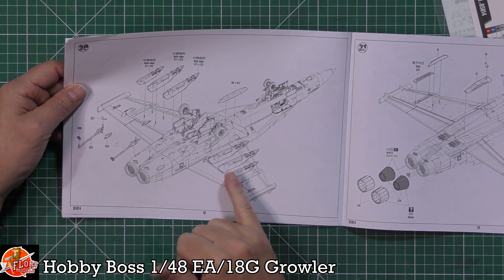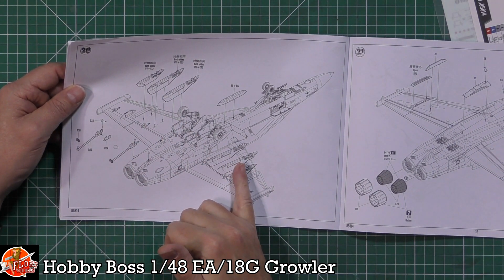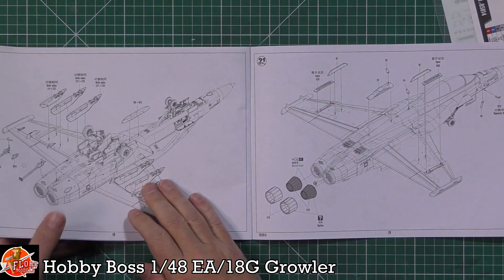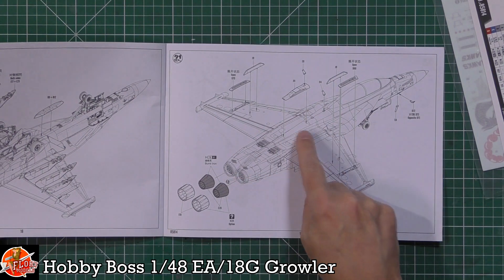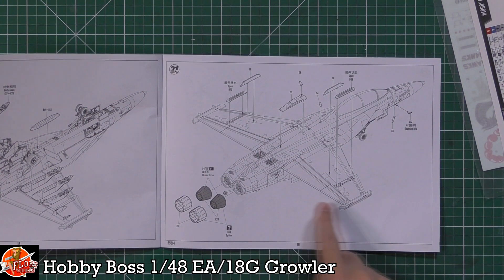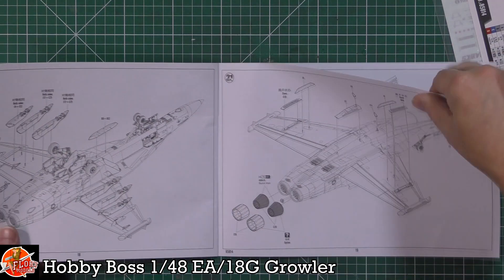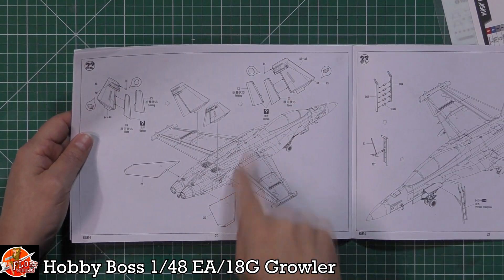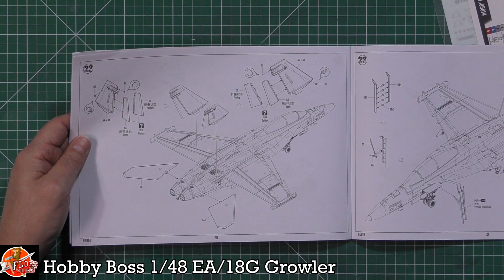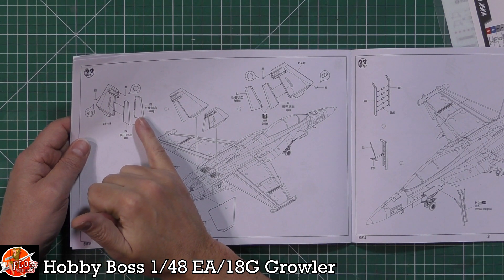Pylons are fitted at an outward angle - don't worry if they don't look like they're pointing in the right direction, they're all supposed to tow out. The Growler-specific bump at the back and the wing fences are fitted here too - those fences you wouldn't have on the normal version. At the back you can have the burner cans open or closed depending on whether you want it powered-down or in-flight. The tailplanes are fitted and the rudders, which tow inwards when folded or on the catapult.